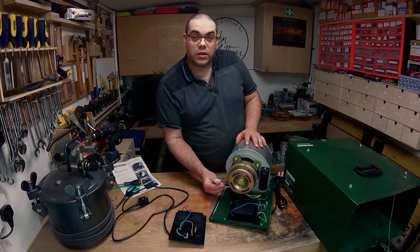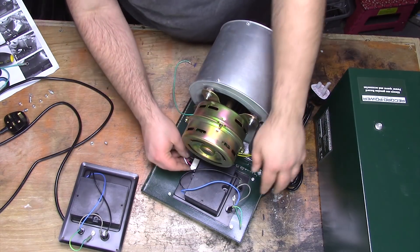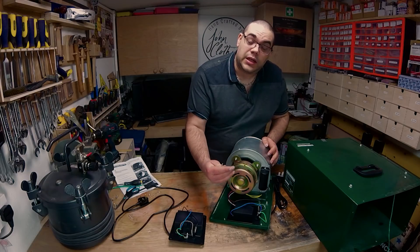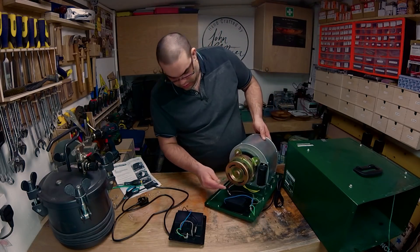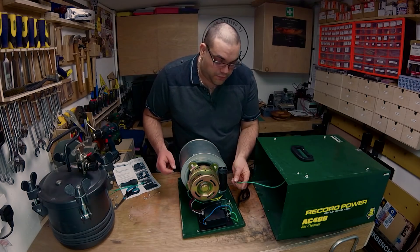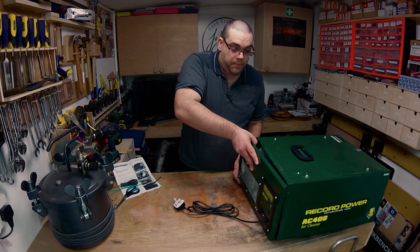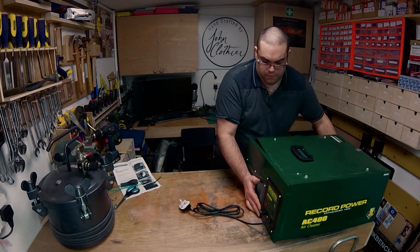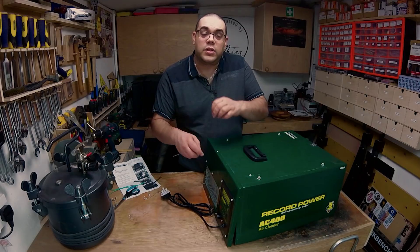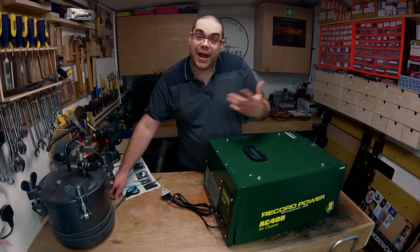Next thing you want to do is reattach the power for the motor. You'll notice that there's a little tab at the top and you need to make sure that stays at the top when you plug it in — and it will just clip into place. Now we need to reattach the earth cables. I'm going to start with the motor one, and then there's the one from the case. Now it's just a case of replacing the motor and the front panel back on. Same as before, go round and just loosely put them in place, because as you can see it moves about, so don't tighten them up too much and then go back and tighten them up afterwards.